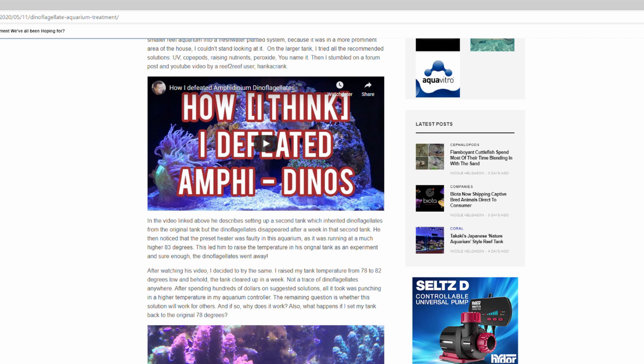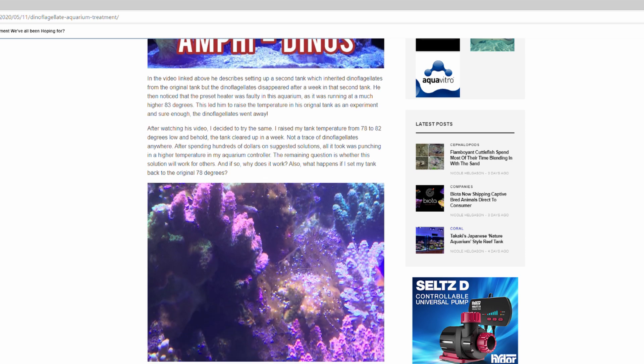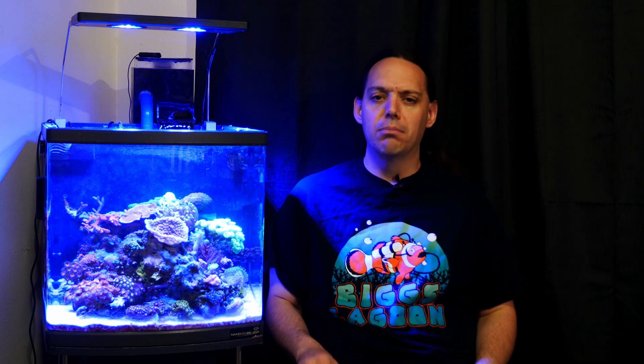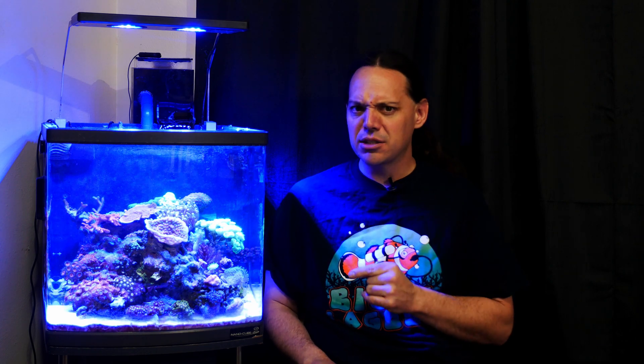Basically, Mark was struggling with dinoflagellates. He ran across a YouTube video where the creator — whose name I've unfortunately forgotten — was treating dinoflagellates with higher tank temperatures, 83 degrees high, which is way hotter than most of us probably want to run our reef tank. Mark was struggling with the dino problem in his tank, probably felt like he'd already tried everything. He tried this method and had great success, and when I saw it, I was intrigued.